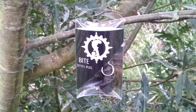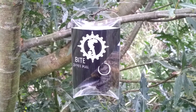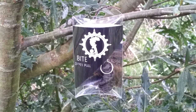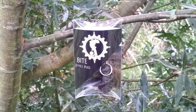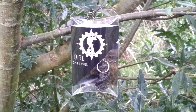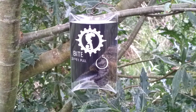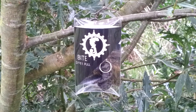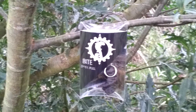Hi guys, welcome to the second review of items sent to me from Wazoo Survival Gear. This one we're going to do today is called the Bite Zipper Pull. It's a mini fishing kit, so what I'm going to do is get it out of the box it comes in, take a closer look at the item, strip it down, show you what's inside, and maybe do a little bit of fishing and catch something.